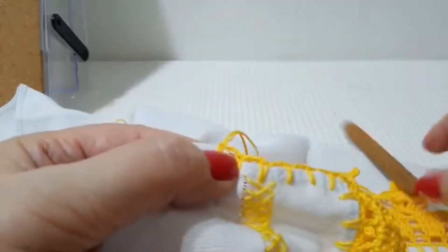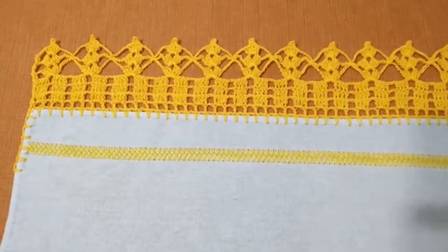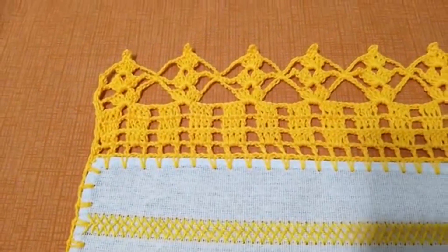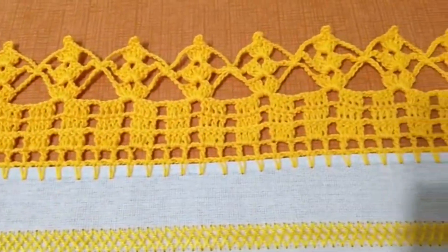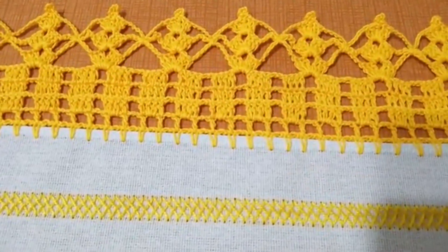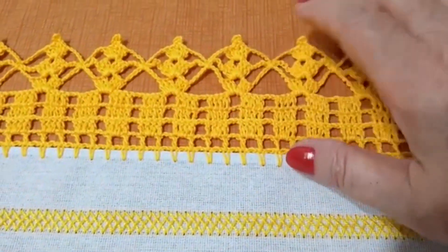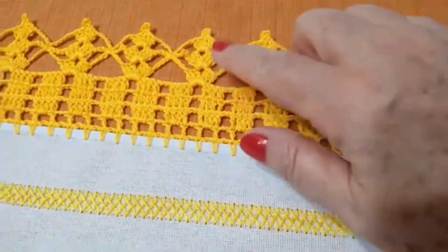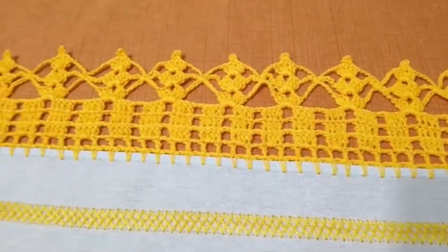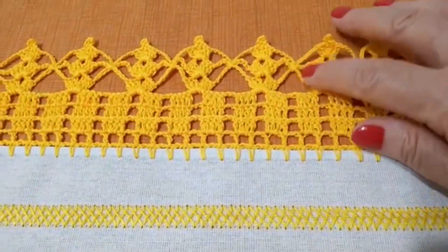Pronto. Olha o efeito que ele fica. Um barrado chamado de amarradinho. Normalmente é feito já direto aqui na bainha, como ele pegou a altura — e ficou muito bonito. O fato da gente dar a altura aqui valoriza muito mais o trabalho. O que eu tô vendo é que na segunda carreira, quem quiser diminuir um pouco as correntinhas pode passar pra até sete, pra ela não ficar tão juntinha, tão enviesadinha. Mas é opcional. Eu gosto, quando é amarradinho, que ele fique mais soltinho. É preferência — cada um tem o seu tipo de preferência.